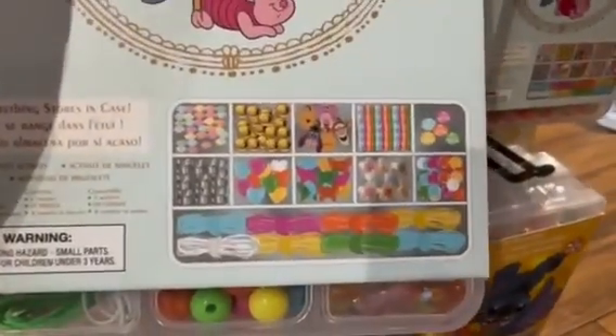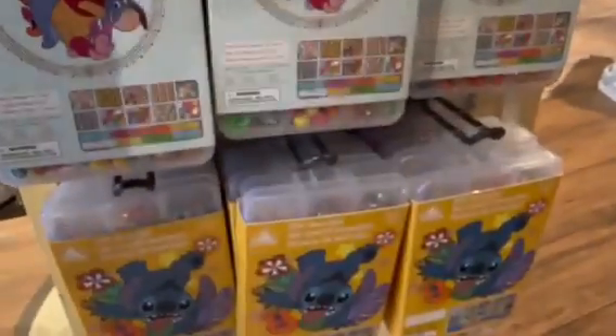The Winnie the Pooh ones look really cute. They're very springy, bright colors — really pretty colors.